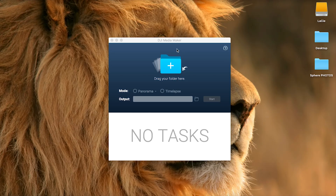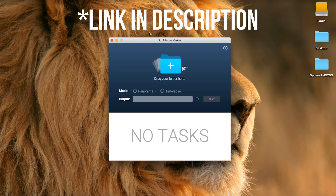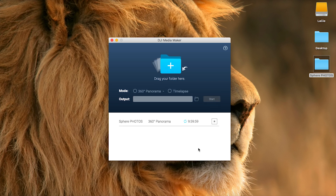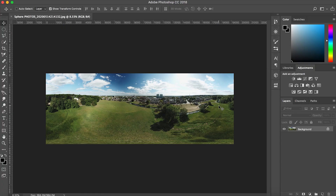The drone is done taking the photos, so let's move to the second part — stitching and editing. First, open up DJI Media Maker, then drag the folder with the photos into DJI Media Maker. Select Panorama and then 360 Panorama, click Start, and it will stitch the photos together.